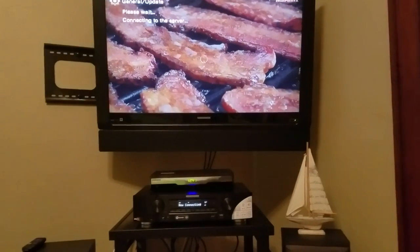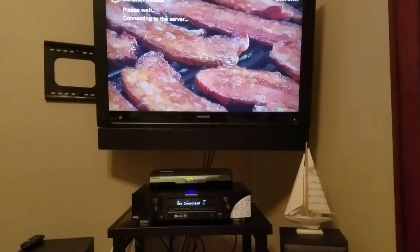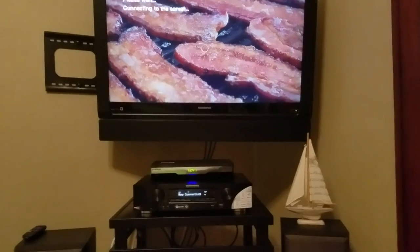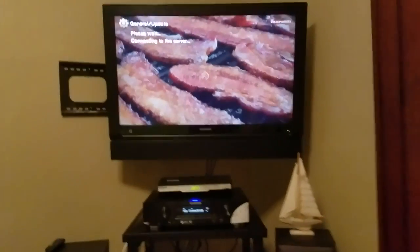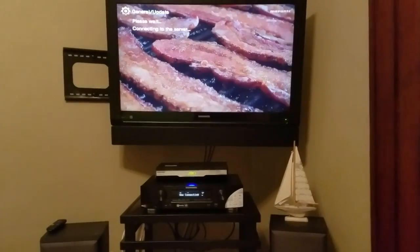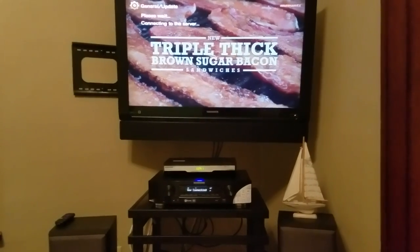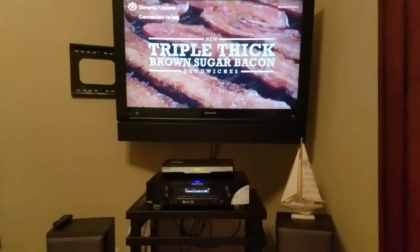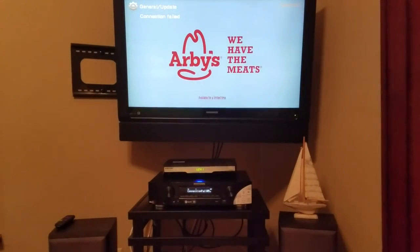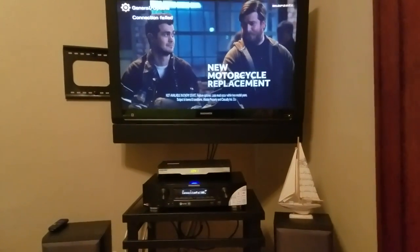We've got a pretty slow internet connection here — the fastest we can get, unfortunately through Spectrum. I know most people hate that company. The fastest alternative would be AT&T U-verse, but we're going with Spectrum here. Connection failed — so we're not getting a proper connection. We'll have to diagnose this first and then figure out why we're not connecting, then do it over again.